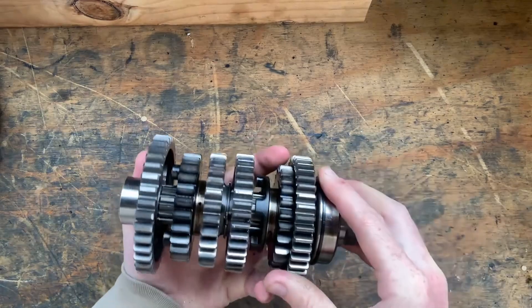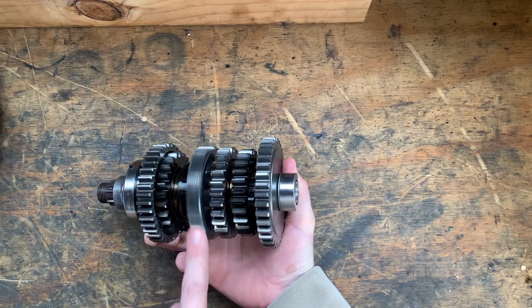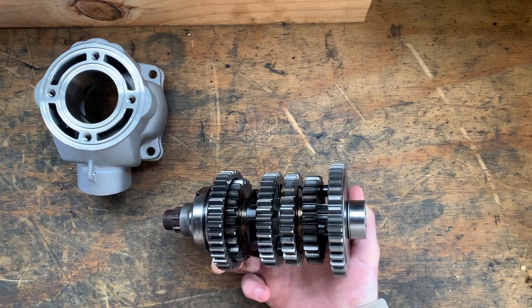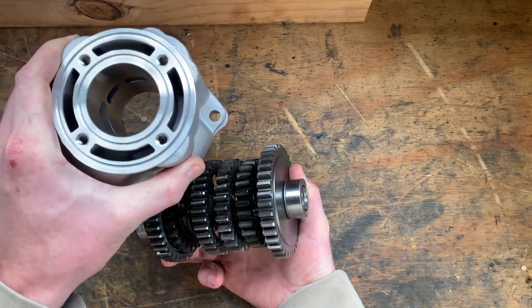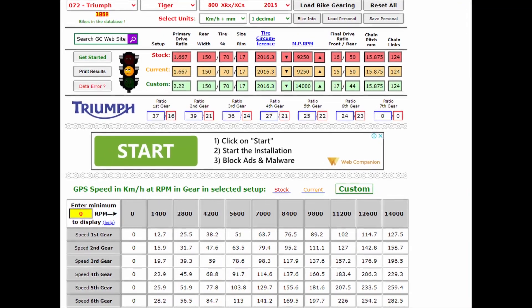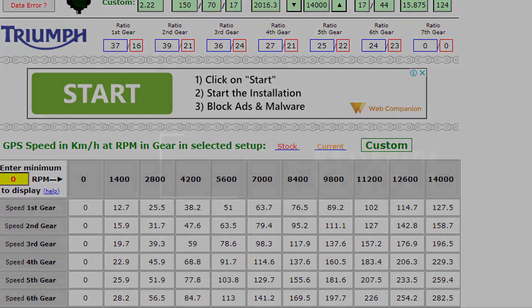The gearbox is from a Triumph XC 800 — I bought the entire engine for $150 after it had thrown a rod, getting the gearbox, clutch, and everything. This was critical in the selection of the YZ85 cylinder, since this pairing will make an awesome track bike. Make sure your selected gearbox will work with your cylinders and power delivery. There's a great resource called Gearing Commander — link in the description — which lets you change the primary ratio and see the RPM drop between gears.